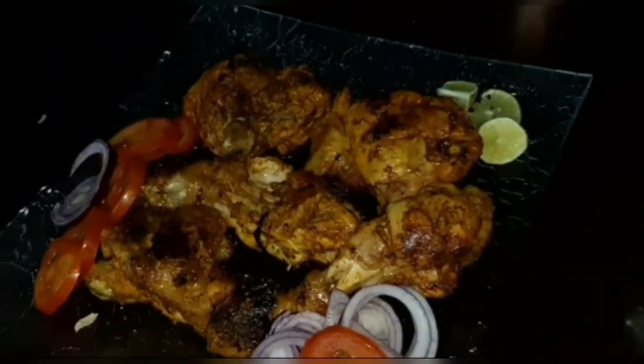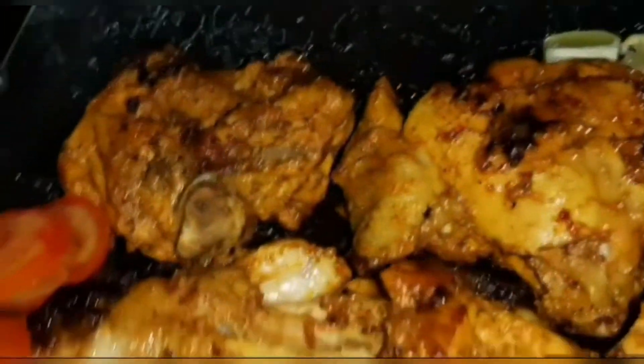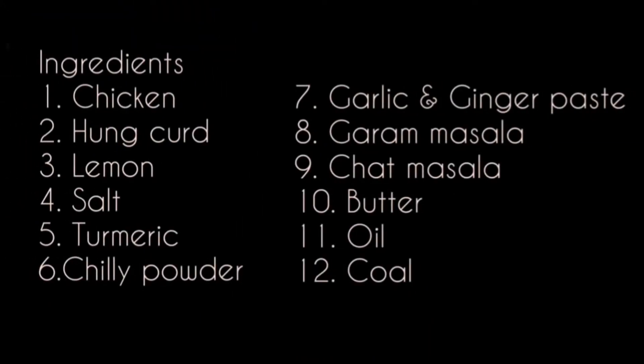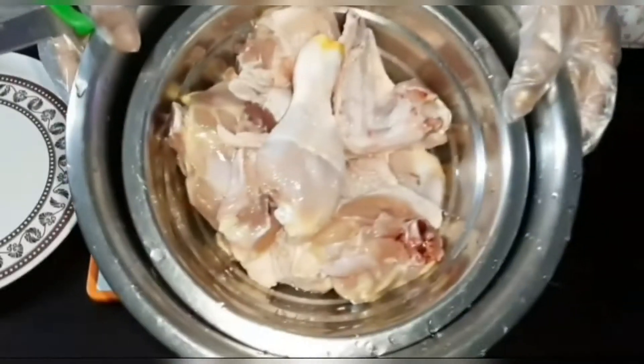Hey guys, today I'm gonna show you how I made this mouthwatering chicken tandoori dish. I made this because I was super bored during quarantine, so yeah, let's get started with the ingredients first.